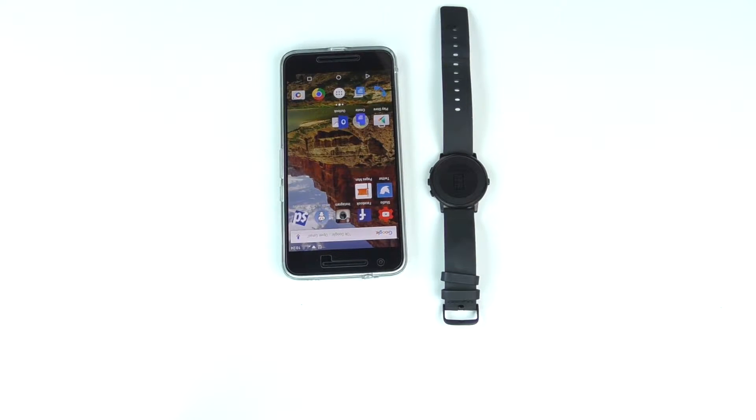Hey guys, Johnny here with Rocket Tech. Today we're going to be doing a Pebble Time Round video. We're going to show you how to change the watch faces on your Pebble Time Round. So let's get started.